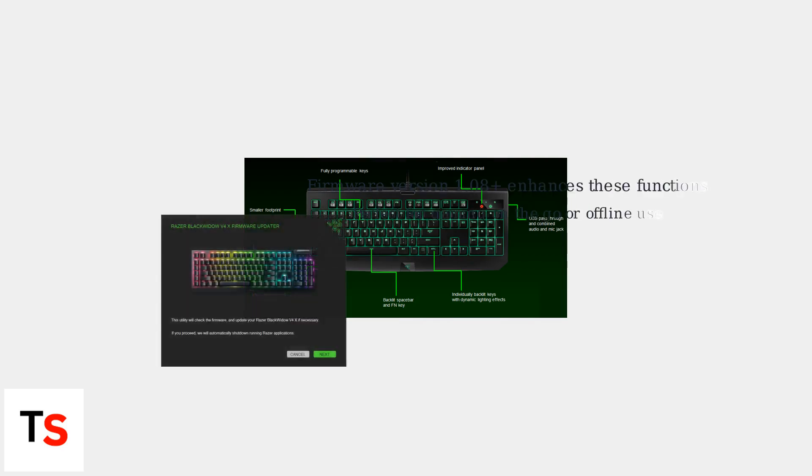These shortcuts let you customize your lighting without any software, perfect for gaming on the go or offline use. Remember, firmware version 1.08 and above enhances these functions, ensuring smooth operation.